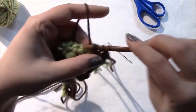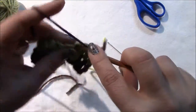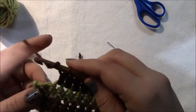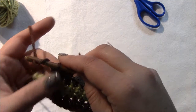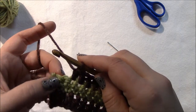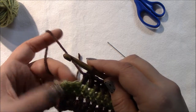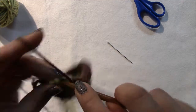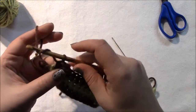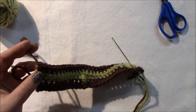Keep half double crocheting all the way across. The magic number for the full blanket is 111; for this sample it's 27. When getting near the end, that little flippy bit is your chain — don't work into it. Those are your last two stitches. When done, clip your yarn, make that last chain after your final half double crochet, and pull through so you have that loop to work into.